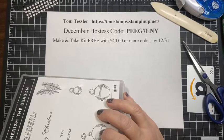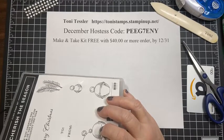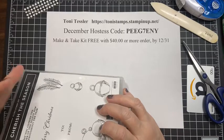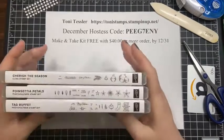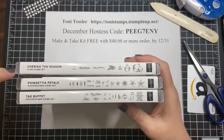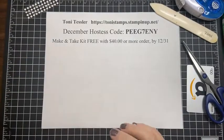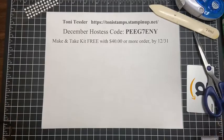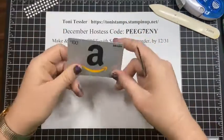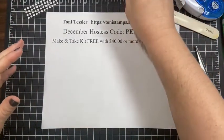Today I'm going to do gift card ideas — something more fun and different than just putting it in a card or envelope. I'm going to be using three different sets: Cherish the Season, Poinsettia Petals, and Tag Buffet. I've got my sample used-up gift card that I keep for sizing.